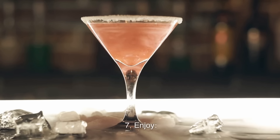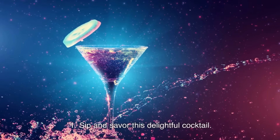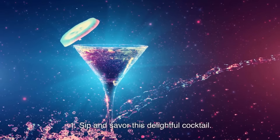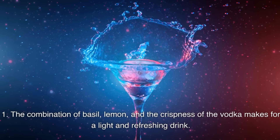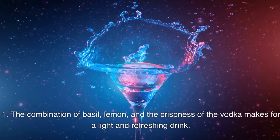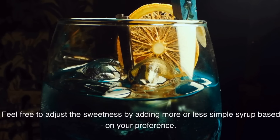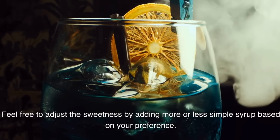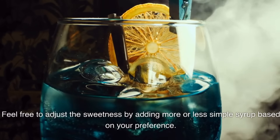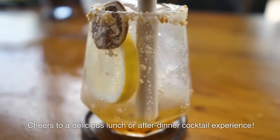Enjoy! Sip and savor this delightful cocktail. The combination of basil, lemon, and the crispness of the vodka makes for a light and refreshing drink. Feel free to adjust the sweetness by adding more or less simple syrup based on your preference. Cheers to a delicious lunch or after-dinner cocktail experience.